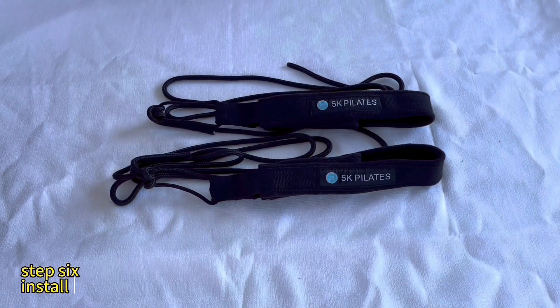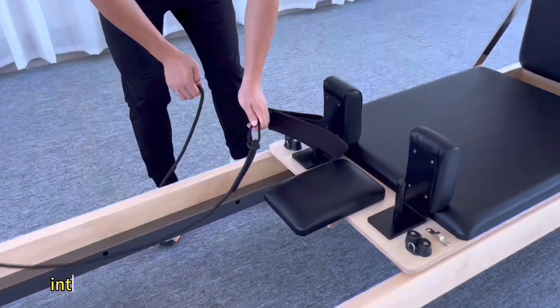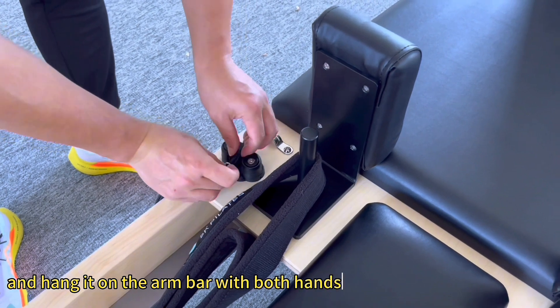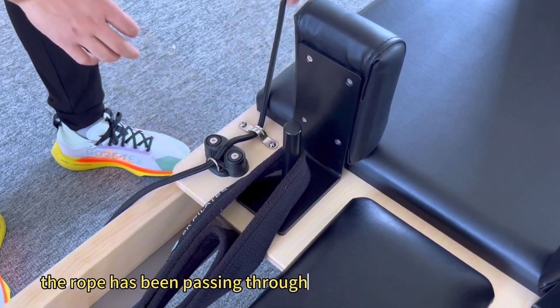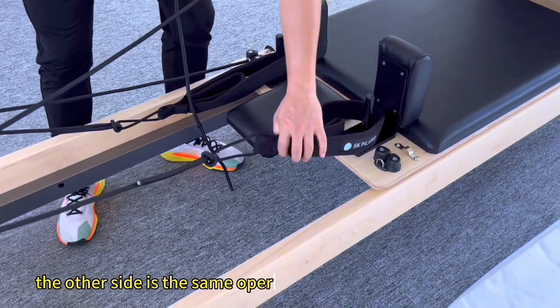Step 6: Install two-handed hand sleeve. Insert one end of the rope into the hole of the universal wheel and hang it on the iron bar with both hands. Pass the rope through the rope puller and button. The other side is the same operation.